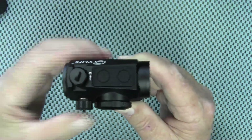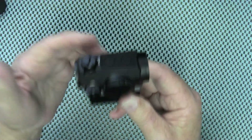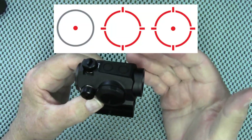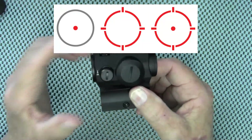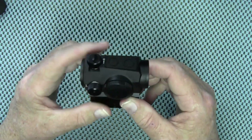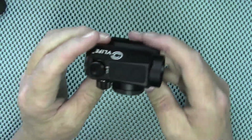This optic has three different reticles to choose from: just a dot which is 2 MOA, a circle which is 65 MOA, or the combination circle-dot. There are ten different brightness levels — the first two levels are for night vision and the other eight are visible to the eye.